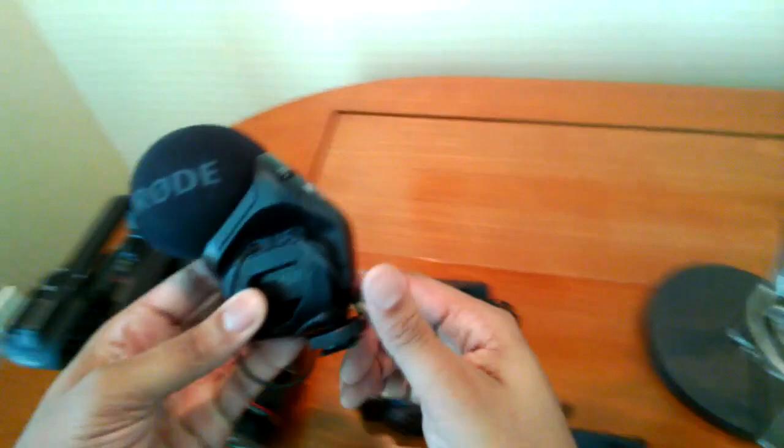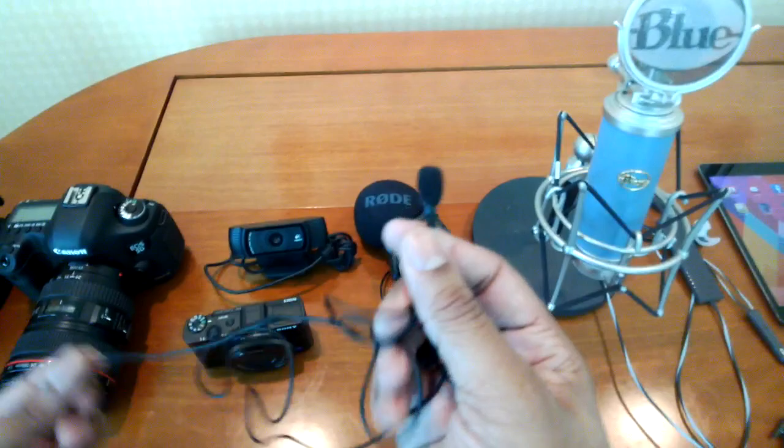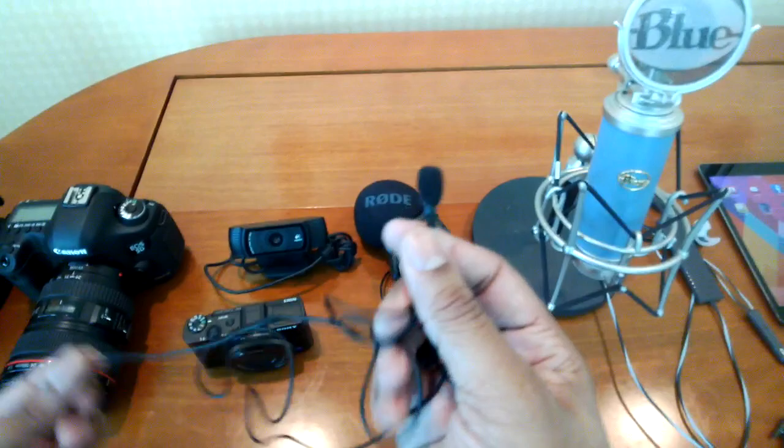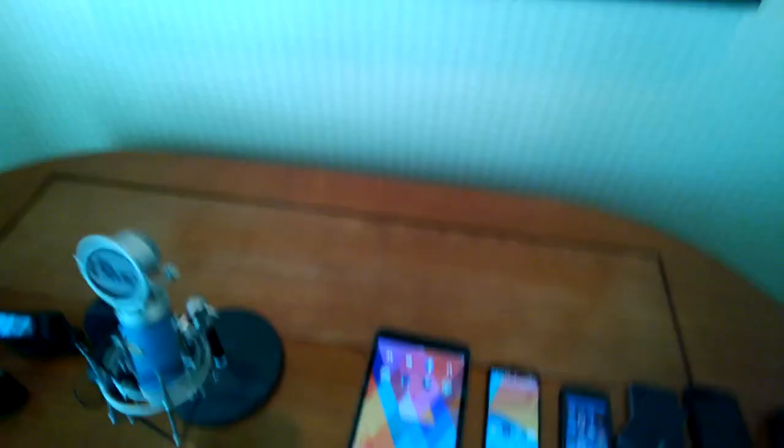Moving on to my microphone section, I have the Stereo Video Mark Pro. You can attach this right onto something like the Canon XA10 to get better audio than you can get with the built-in microphones. Then I have the Smart Lab, which you can plug directly into your iPhone, and using their iPhone app you can record audio right onto it — it's a very simple, easy solution if you're trying to record hands-free audio. And I also have the Blue Bluebird microphone, my desktop mic that I'll be using in my room to capture audio.